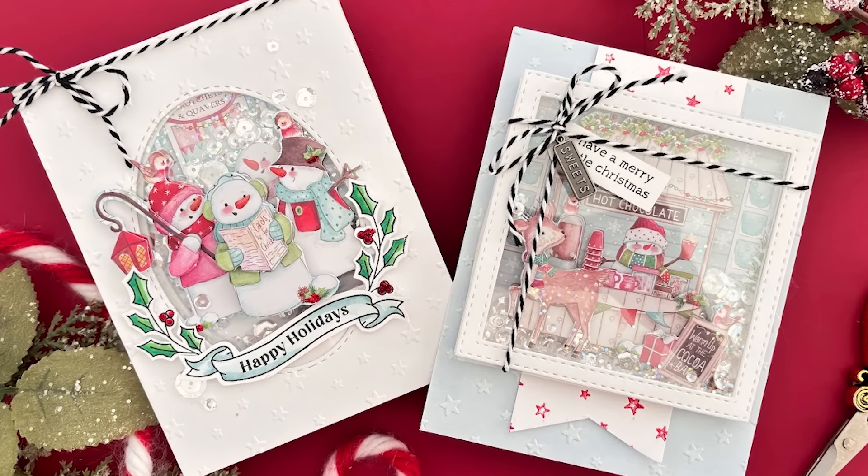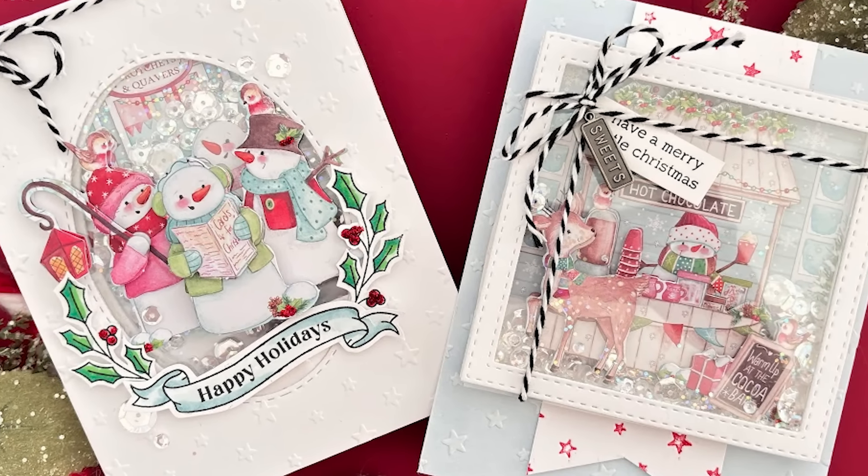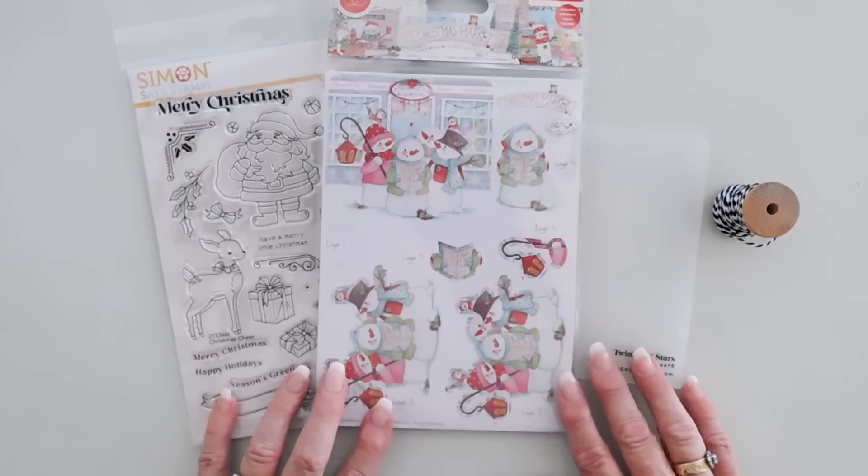Hello everyone, Teenie here. I hope your day is going wonderful. I'm so glad you're joining me. Today we are using the Simon Says Stamp November 2024 card kit.